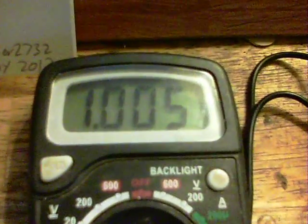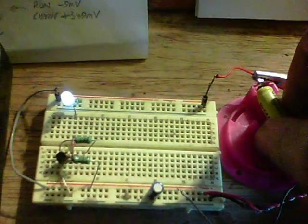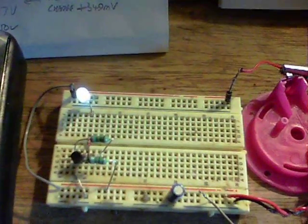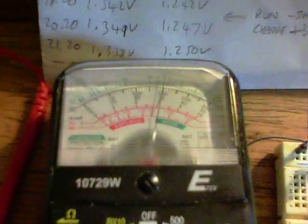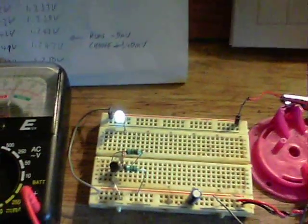We have the voltage now on the charged battery at 1.006 and coming up. The other thing about this circuit is that if I disconnect the charge battery, the circuit keeps running and the microamps go down to 300. Thanks for watching.